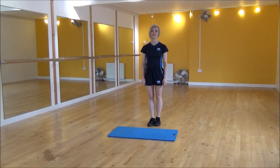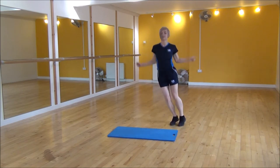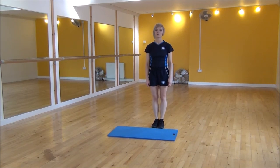Okay everyone, the next exercise today is lateral jump rope. We're going to be using our arms with an imaginary skipping rope, and we're going to be jumping side to side with our legs close together. So it looks like so. Stay nice and light on your feet, keeping your legs close together. That's lateral jump rope.